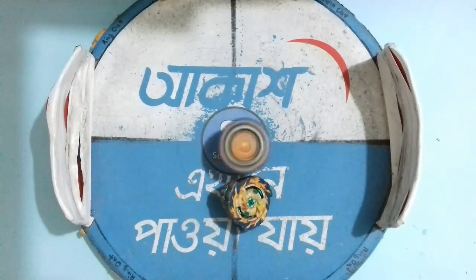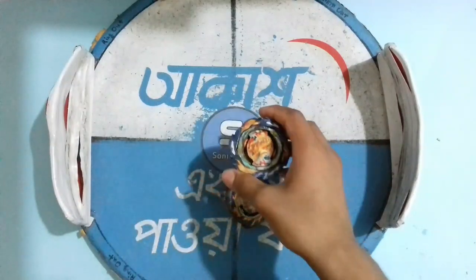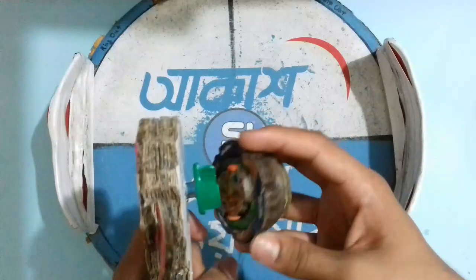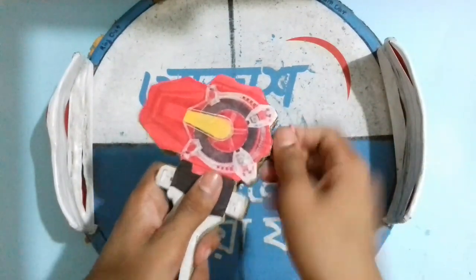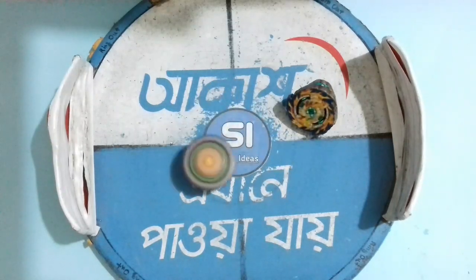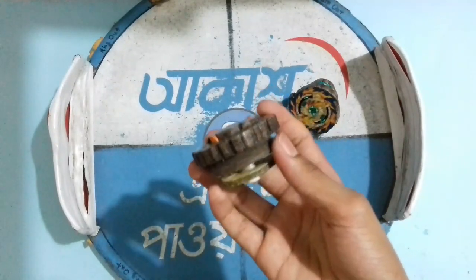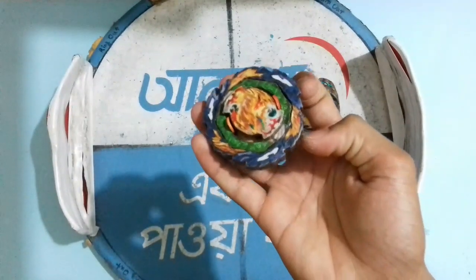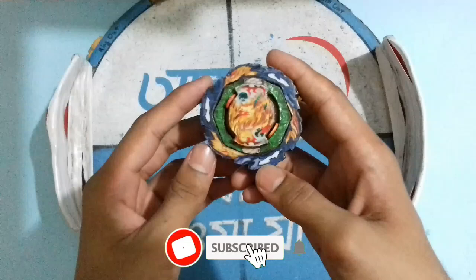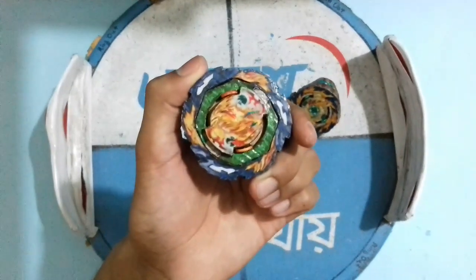Vanish Fafnir got one point for a survivor finish — point standing 2-1. Now for the final battle back in low mode: three, two, one, go shoot! Mirage Fafnir is wobbling — Mirage Fafnir just lost! Vanish Fafnir got one point for a survivor finish, point standing 3-1. Vanish Fafnir wins the battle! Thanks for watching — make sure you like the video and subscribe if you are new. In the next video I will make Saber Ball Shriek or Dynamite Belial. Bye!